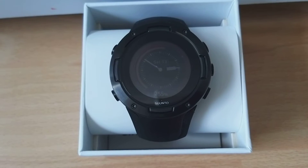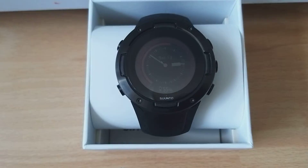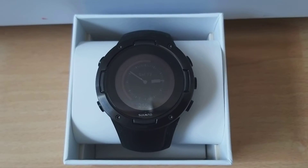Hey guys, Suunto Sport here back with another video. Today I'm going to show you how to reset the Suunto 5 watch. It's pretty easy and it takes really short time. Let's go!